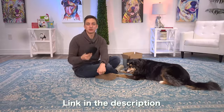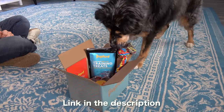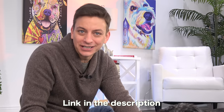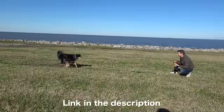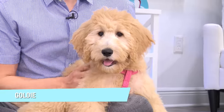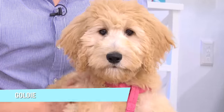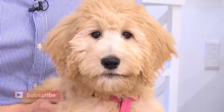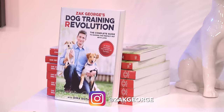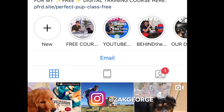I'm going to have a link in the description where you can get your training starter kit from Pupford. Sign up for my 100% free digital dog training class, 30 Day Perfect Pup, to learn how to make the most out of these items. If you've taken the course, tell me how you're enjoying it in the comments below. Click thumbs up for Goldie, the four-month-old golden doodle, because she's back. Make sure you're subscribed to my channel and pick up a copy of my best-selling book. Follow me on Instagram too — tag at ZachGeorge.